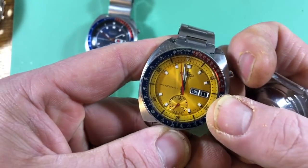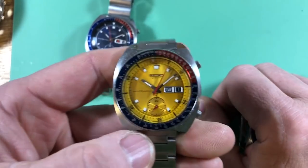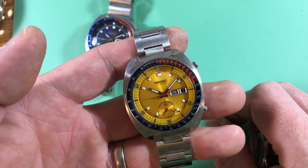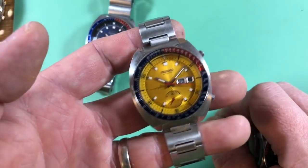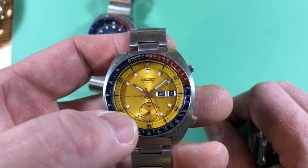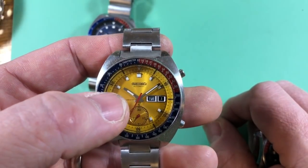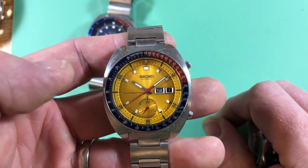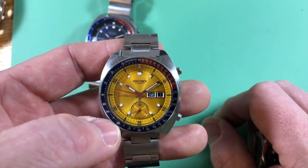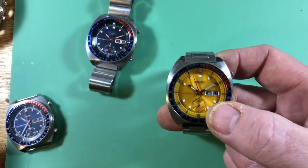This is a true Pogue, by the way. You might have heard that Colonel Pogue of NASA wore one just like this — a 6139 6005 resist — on Skylab. This is mine; it's completely original. Some people say his was a 6139 6002, but that is incorrect. He bought his in the United States, and the only code for gold dials in North America was five. The 6139 6005, which we know was his because of the dial layout and text, only sold to North America. Anyone who says it's anything other than the 6139 6005 is wrong.